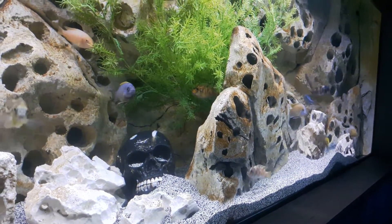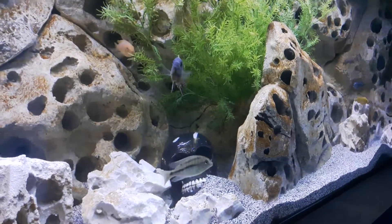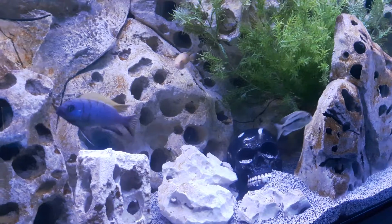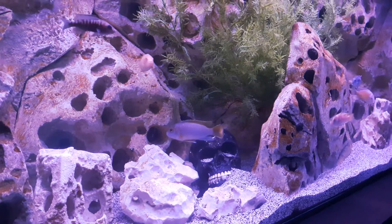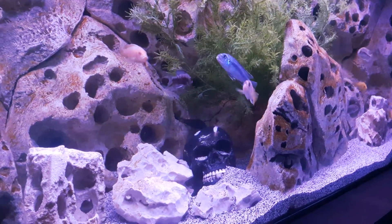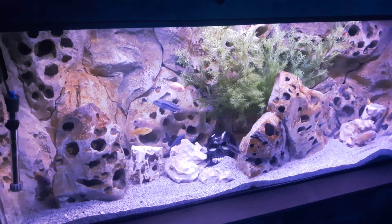Anyway guys, just wanted to say what's up and share this with you. I've got the Current Satellite LEDs on this and it kind of messes with the camera — I can see the wavelengths, it probably comes through in the video as well. It's the Current Satellite USA Plus Pro, and it's just going through like the play mode, so you get a change in the color of the lighting, which is kind of like a nice weather effect that rolls in and out.